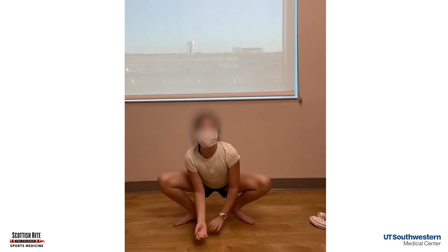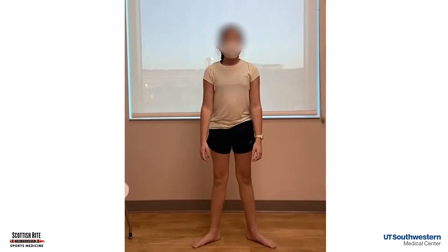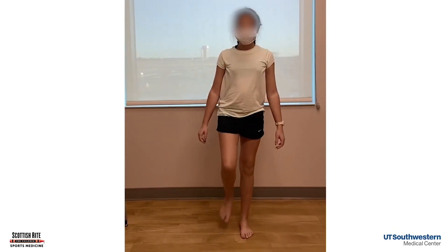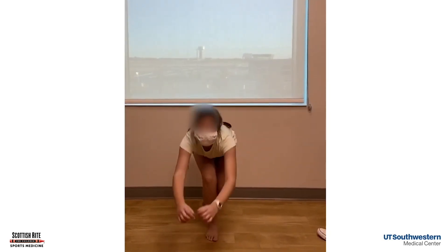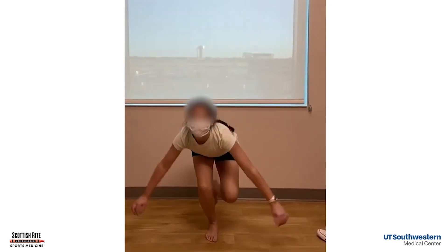Let's see how she moves. She can squat — she doesn't have any pain in her joint line when she moves. Look at those legs: she's got a little bit of valgus when she squats. Watch her knee control when she bends down — she's got a little trouble controlling that knee.